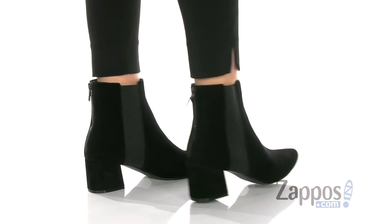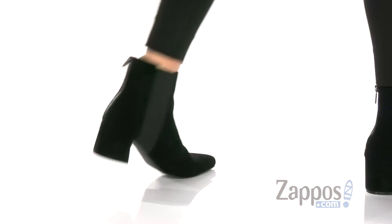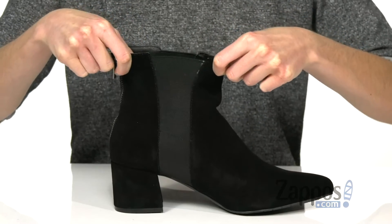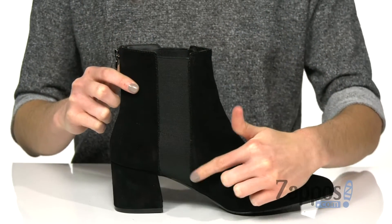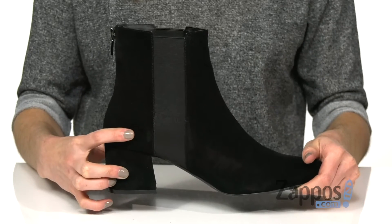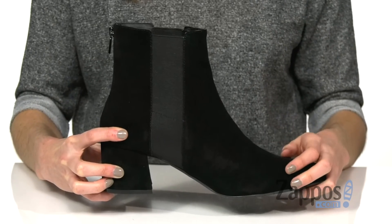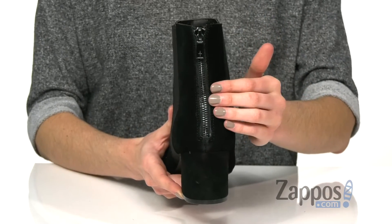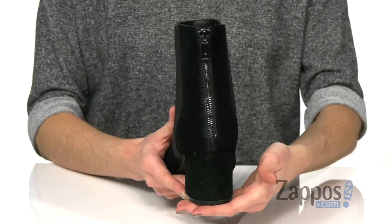Two stretch panels, one on either side of the shaft, give these shoes a little bit of give around the ankle. The panel continues all the way down to the midsole for an integrated look, adding a subtle stripe detail to the soft leather upper. At the back, a zipper will help you get these on and off with ease.